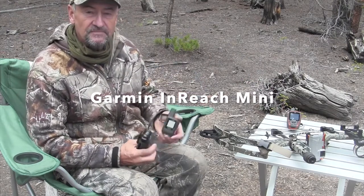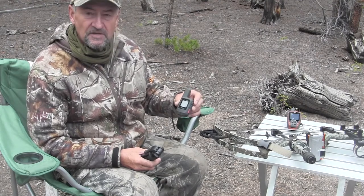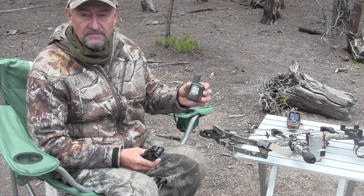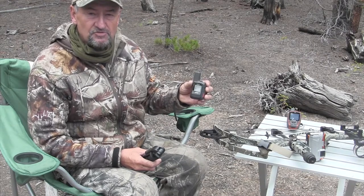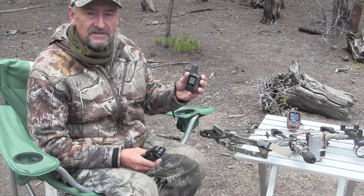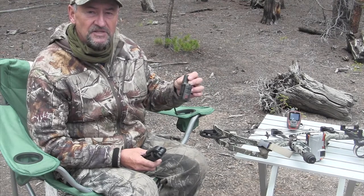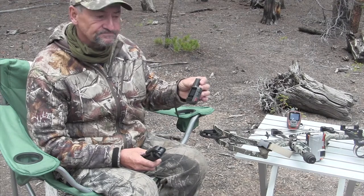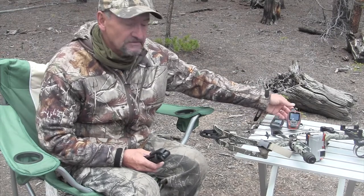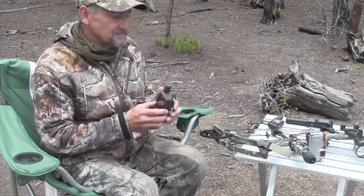Another thing I used quite a bit was my inReach Mini. I did have cell coverage in Colorado in some places, but in a lot of places I didn't. The inReach Mini works really good — they're about $400 Canadian to buy, and you have to get a subscription. I got the one-month subscription for $79, which gave me unlimited texting. It's a really good safety feature if you're out hunting by yourself in areas where you don't have any cell coverage. I've also got my Garmin GPS, which a lot of you guys have some kind of GPS anyway.